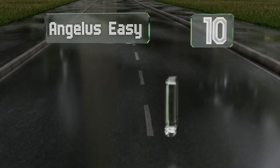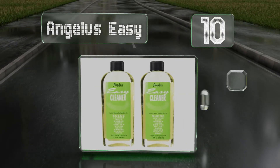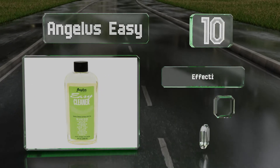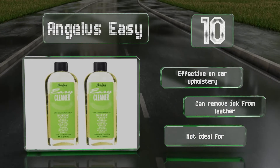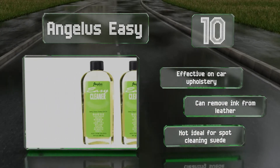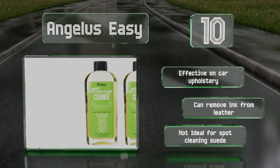Starting off our list at number 10: Angelus Easy is a versatile multi-purpose cleanser made in the USA, useful on sidewalls, soles, and all variations of textiles, in addition to myriad household services. It's a particularly convenient solution for routine care as it's relatively mild. It's effective on car upholstery too and can remove ink from leather. However, it's not ideal for spot cleaning suede.